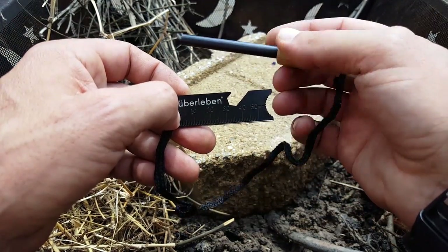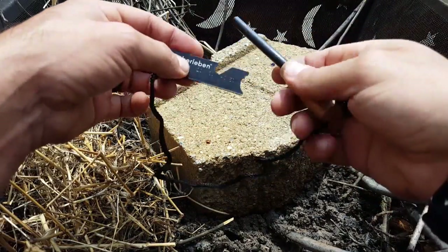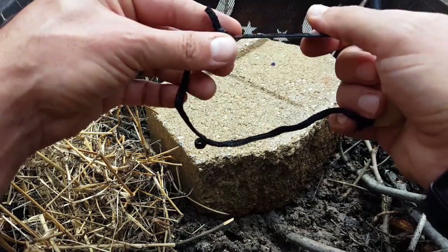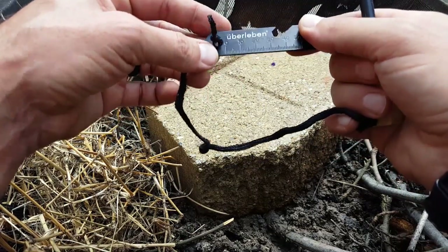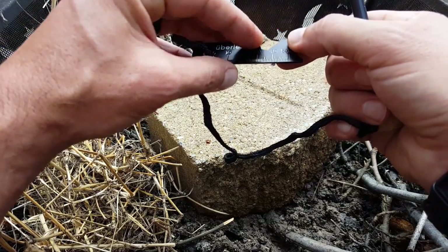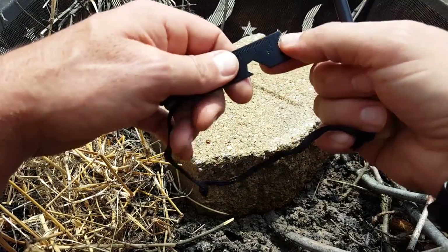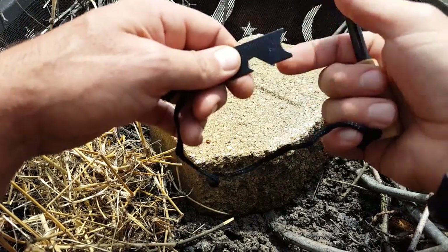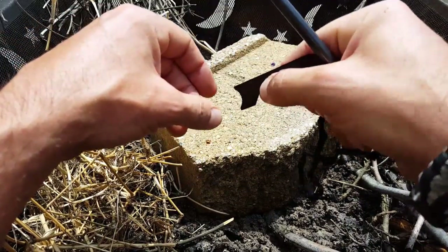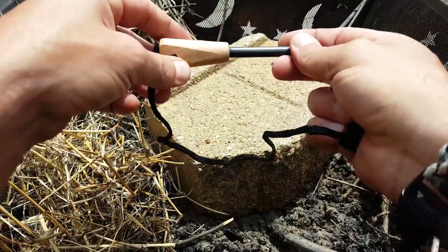So basically what we have is a ferro rod and a piece of steel. What's cool about the little inclusion they have here: it has a ruler, a bottle opener, somewhat of a hex configuration that you can use for various things, and a scraper at the end that you can use for all sorts of stuff — either on wood or roughing up your tinder to catch the spark a little better.